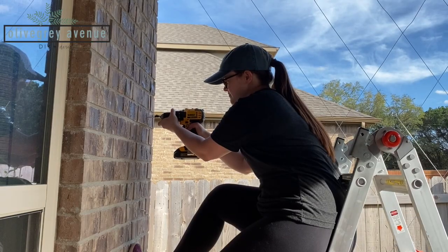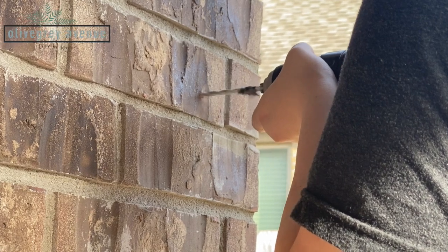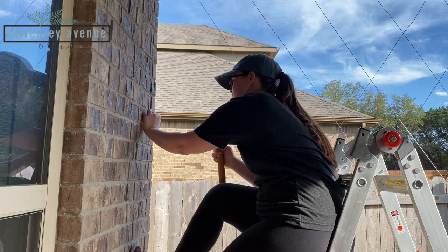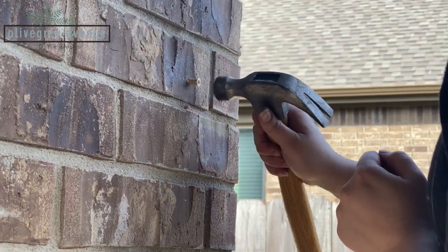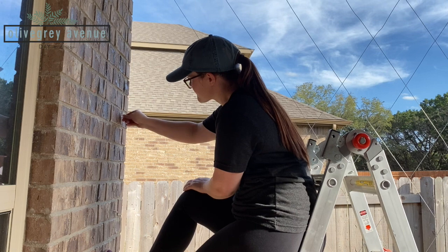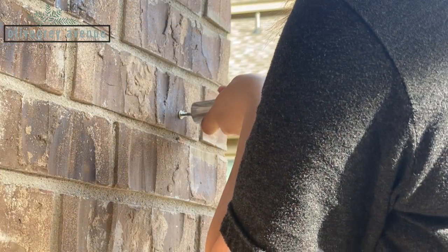It was easiest to attach these screws to the wood, but if you have brick or concrete like I do, it's really just one more step in the process. What you'll want to do is take a concrete drill bit and drill it the appropriate size for a concrete anchor — it pretty much looks exactly like a drywall anchor. Once you drill your hole, put the concrete anchor into the brick and gently tap it in place with a hammer. Then you're ready to put in your screw.